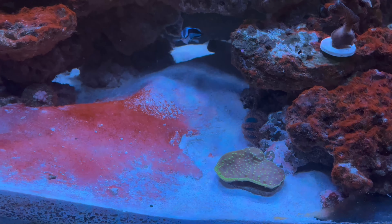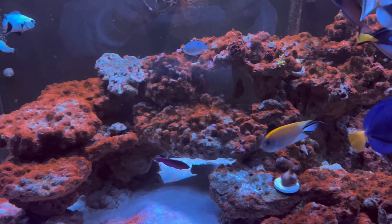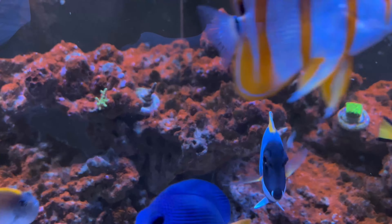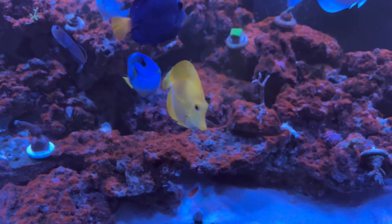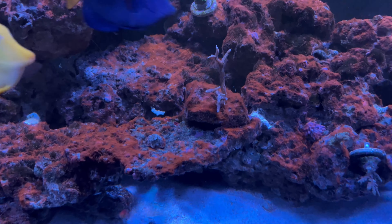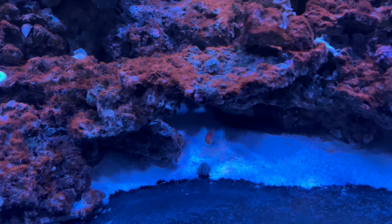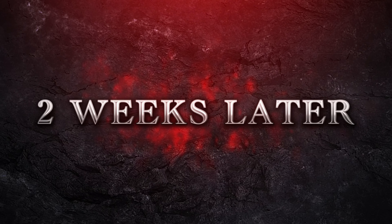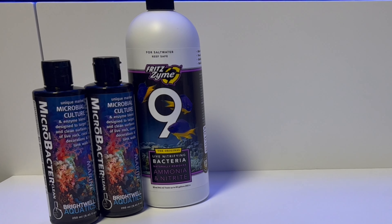Welcome back to another episode. As you can see, World's End is looking pretty bad — covered in cyanobacteria. Picked up a few frags, some simple stuff, hoping that maybe this will take off a bit better than the Acroporas. Fish-wise everything's good, however the anthias have kind of been dying off and we're down to one anthias and one pintail wrasse, so happy at least two of them have survived.